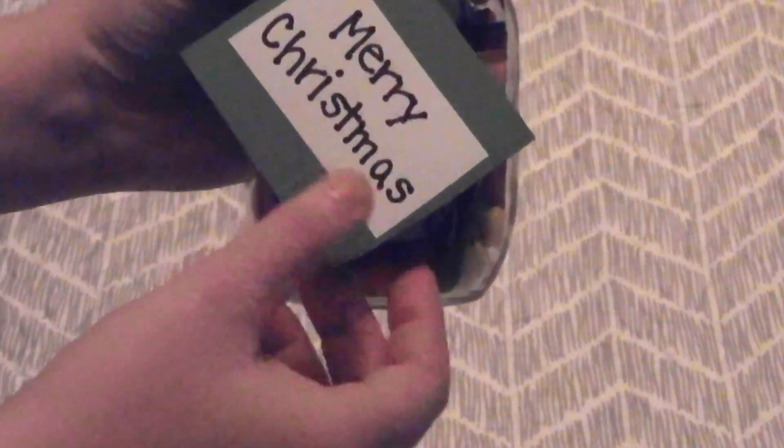They just think that they're getting a jar full of candy. Afterwards, just put a lid on it and add a little tag, and your gift is done.